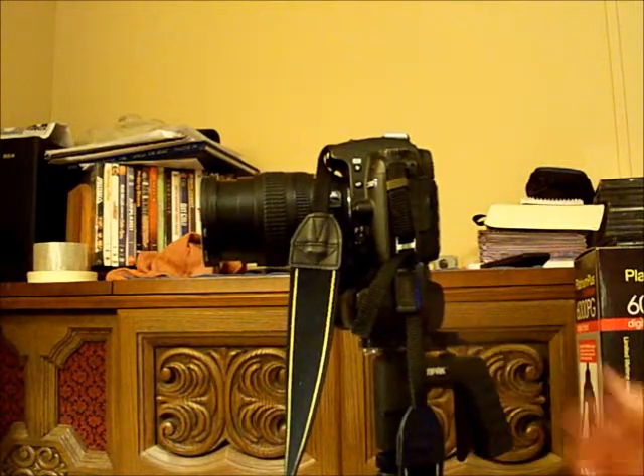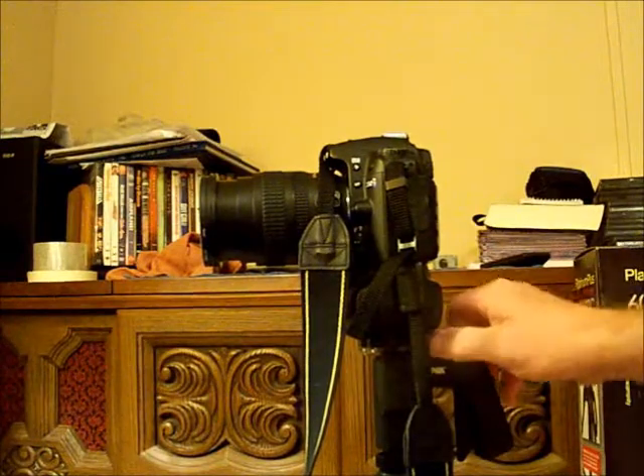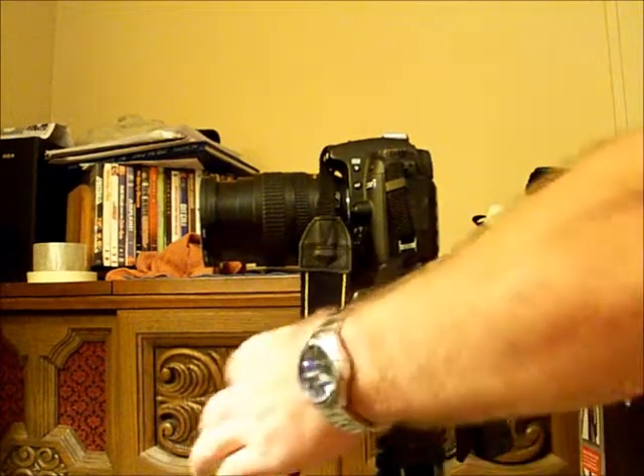But in order to get a good tripod that doesn't wobble, you're going to spend a lot of money — more than I would justify spending on a tripod, no more than I use one.